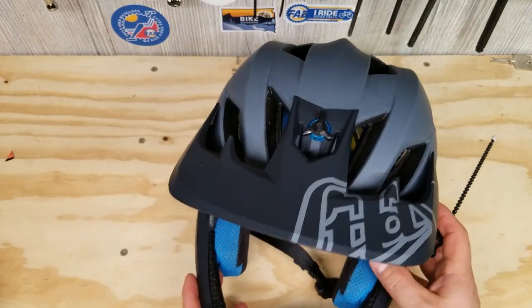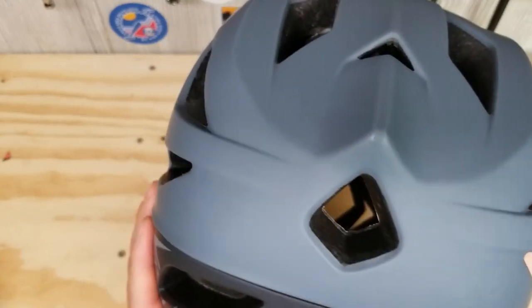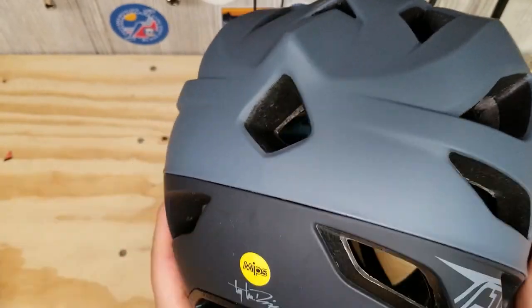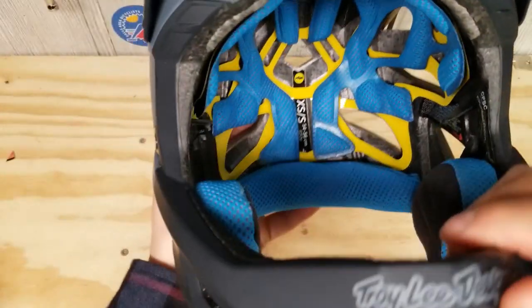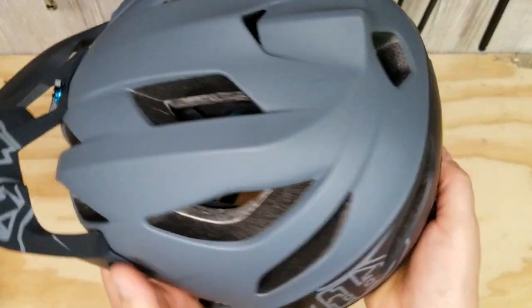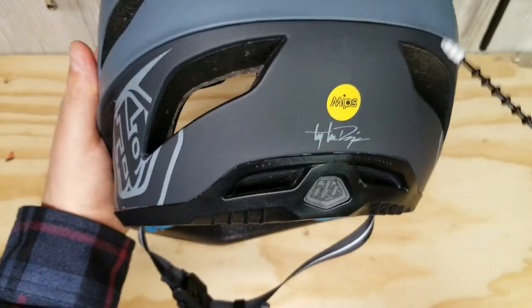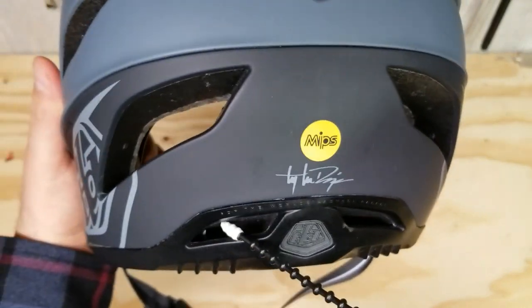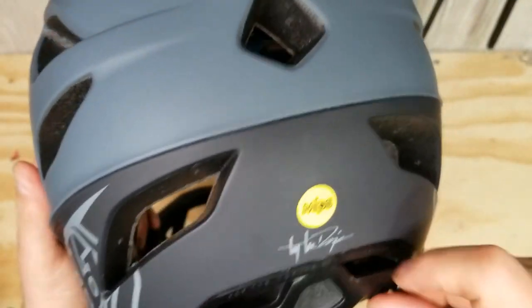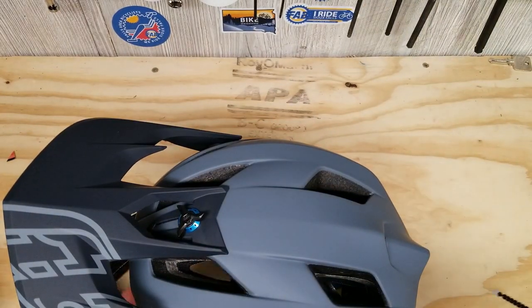It does have 11 high-flow intakes and 14 open-core exhaust vents with deep max airflow integrating channels. Basically all these flow vents point towards the back of the helmet to help relieve hot air as you're riding. The nice thing here is these are actually vents for the neck roll, so whenever you get hot, air will still flow down out of there. That's pretty cool — should be really comfortable.